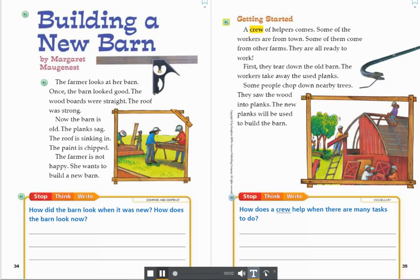Getting Started. A crew of helpers comes. Some of the workers are from town. Some of them come from other farms. They are all ready to work. First, they tear down the old barn. The workers take away the used planks. Some people chop down nearby trees. They saw the wood into planks. The new planks will be used to build the barn.